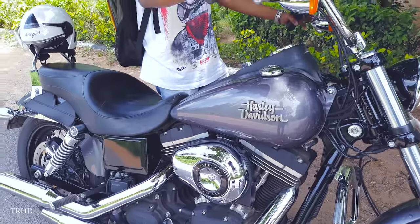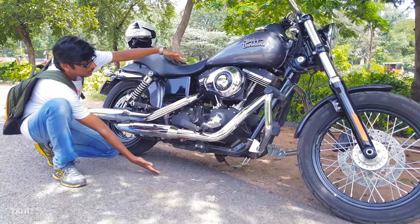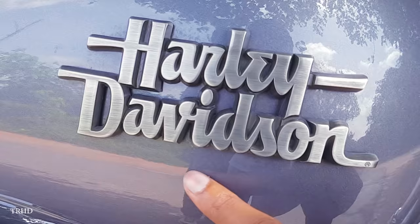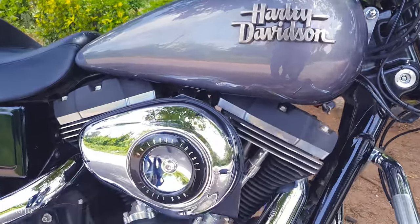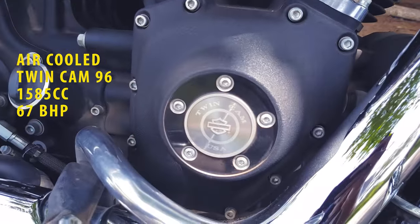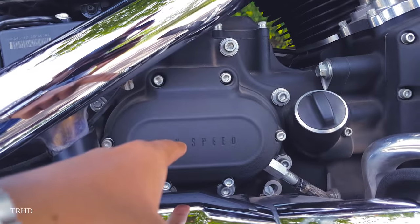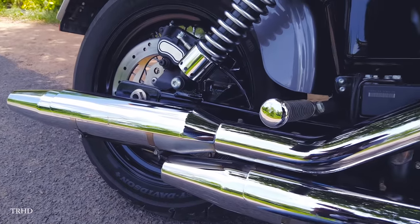Now let's talk about the specs of this bike. The ground clearance is 110 mm and the seat height is around 680 mm. The length of the bike is 2.4 meters. This is a massive twin cam 96 engine and you've got the air filter over here. It's a 45-degree V-twin 1585 cc Twin Cam 96 engine with a power output of 67 bhp which glides through the streets. You've got the rear brake pedal here and you can see '6 speed' written on it — it's a 6-speed machine.